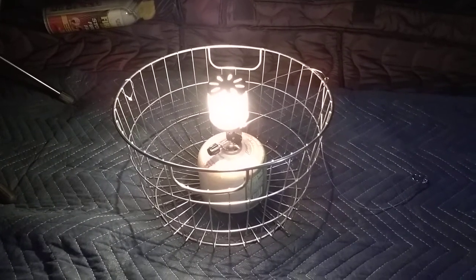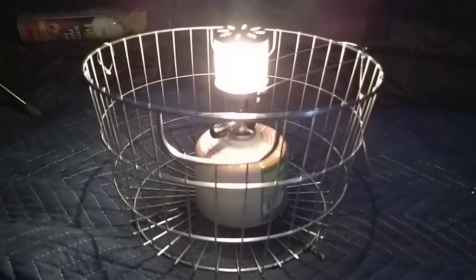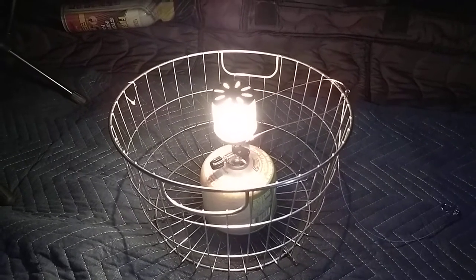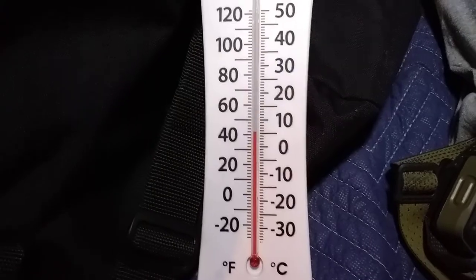I just fired up the Primus Micron lantern — this is a small mantle lantern. I've got it in a wire basket to keep fabric and clothes away from the element. It is about 42°F in my tent right now. This is the Kru Tri tent. I've got the window mesh venting open on both sides and the floor vent open too, so we'll see how this does to raise the tent temperature.